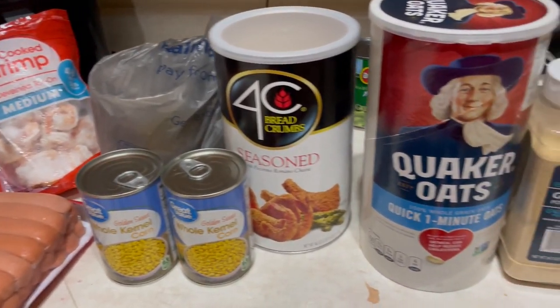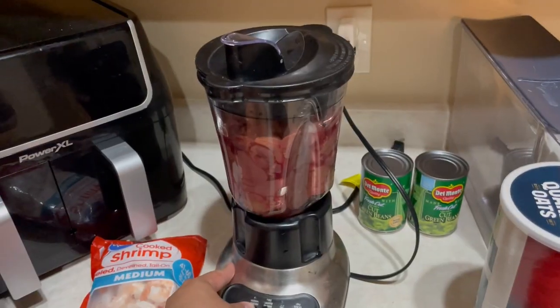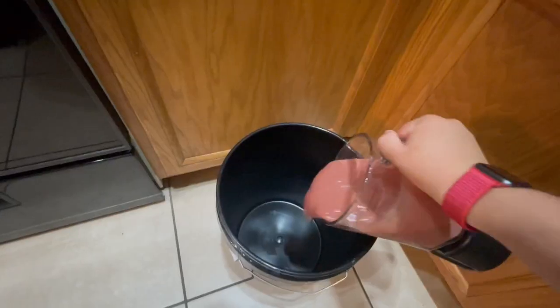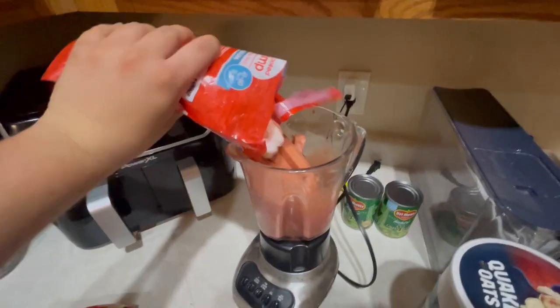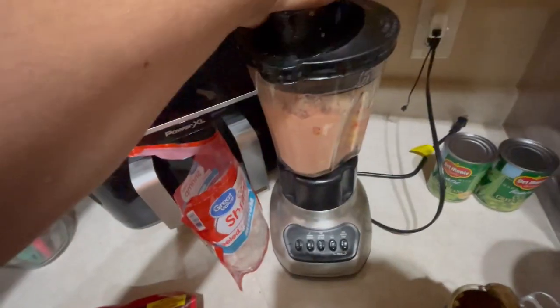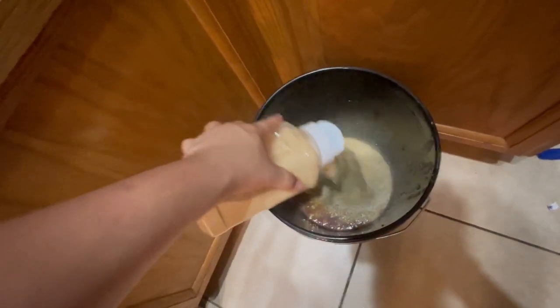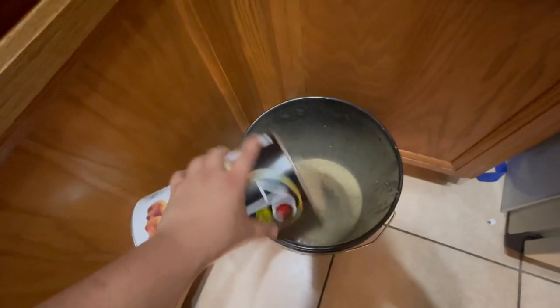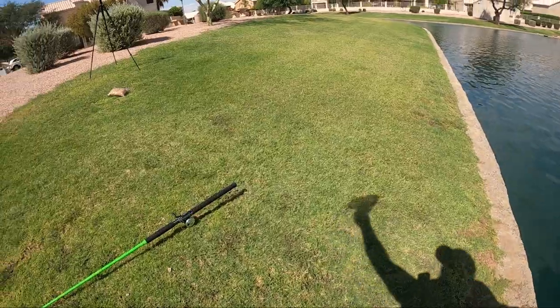A lot of people were wondering about the chum recipe I was using last time. This is basically a modified catfish and carp chum — chicken liver, hot dogs, and shrimp all blended up in a blender, plus bread crumbs and oatmeal mixed up in a bucket. Add some fish sauce for a smellier smell and two cans of corn, mix it all up, bag it, and you're good to go.